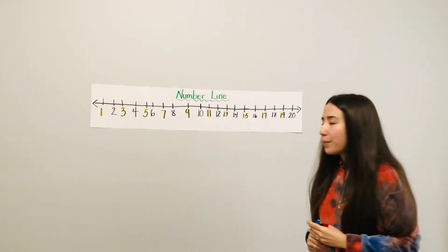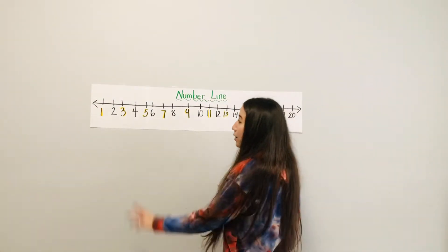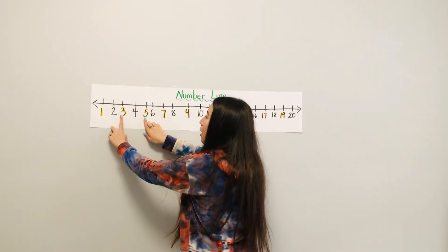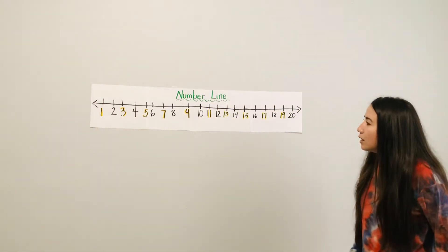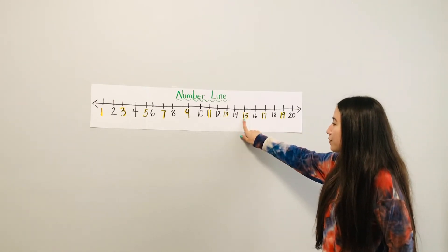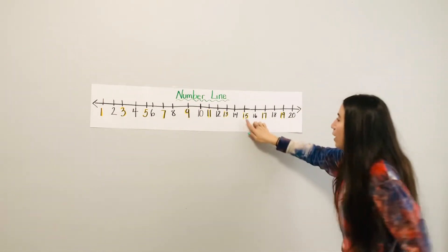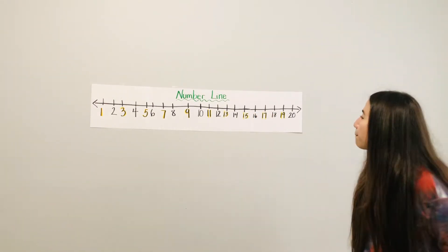Which number is in between numbers three and five? I'm going to put my hands on the three and on the five. What is in between — in the middle — of three and five? Four! Good job. Which number comes after number fifteen? After is to the right, so after fifteen is sixteen.